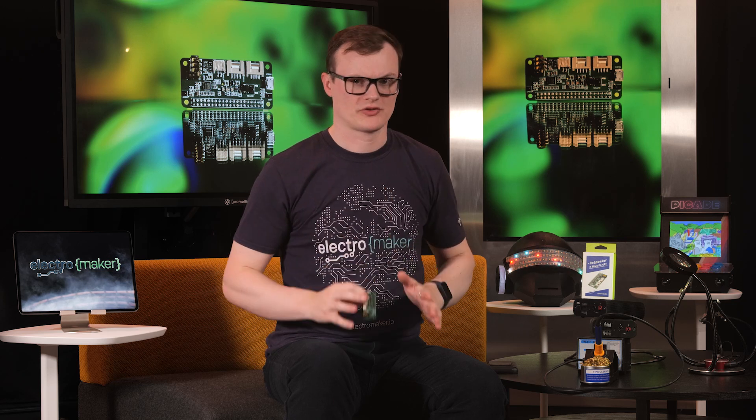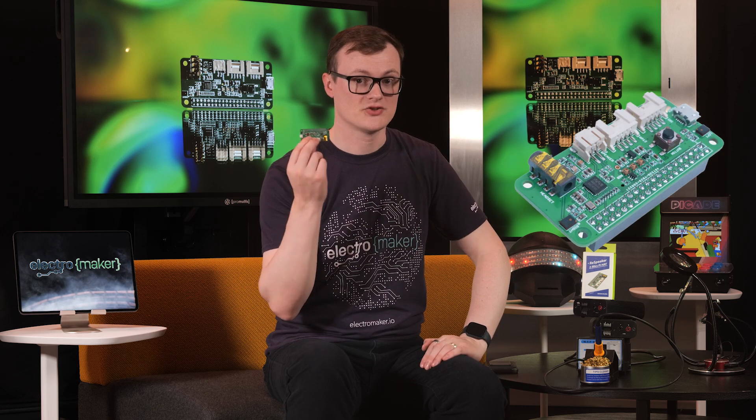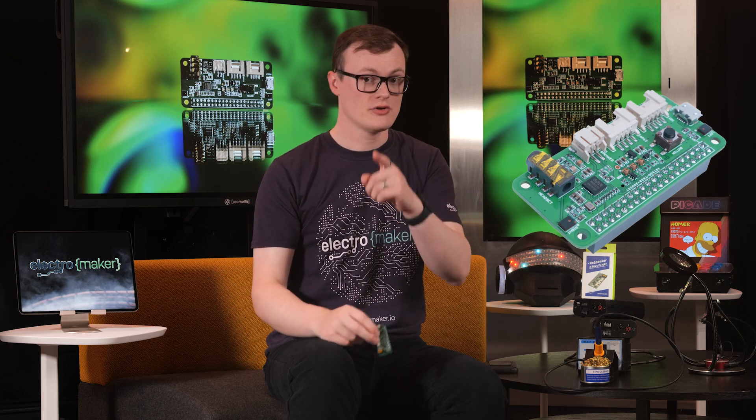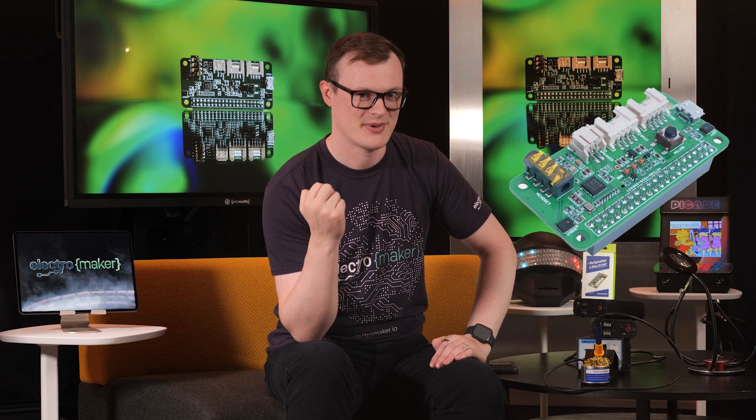Hello and welcome to this episode of Product of the Week. I'm your host and spectacularly articulate educator Robin Mitchell. In today's episode, we will be looking at the ReSpeaker Two Mics to find out what it is, why it's awesome, and why you should definitely part with some cold hard cash to get one of these. Hint: I get paid.